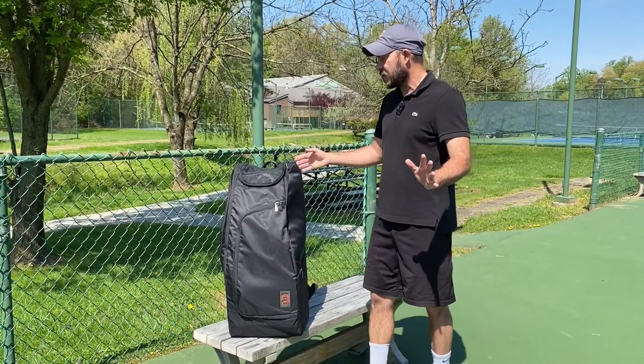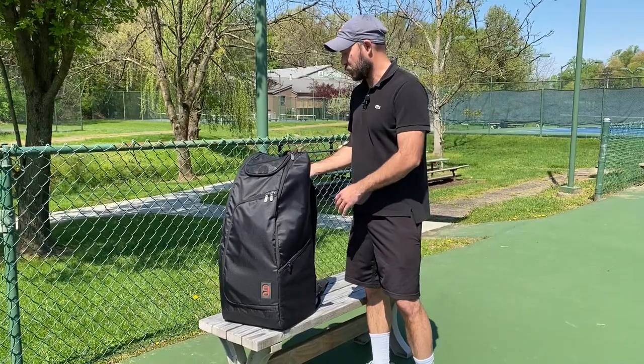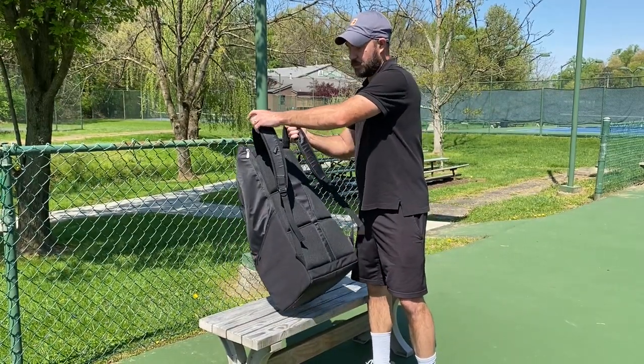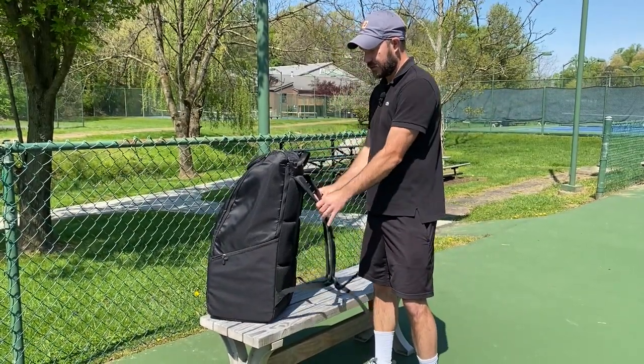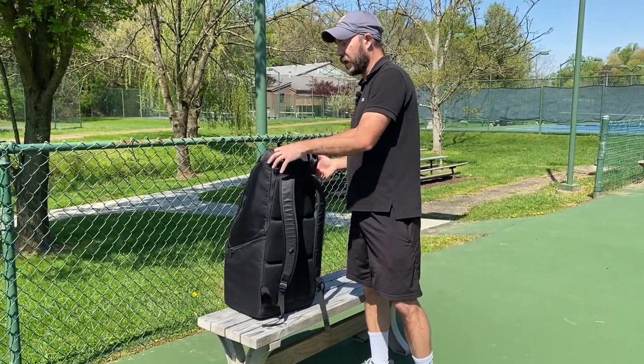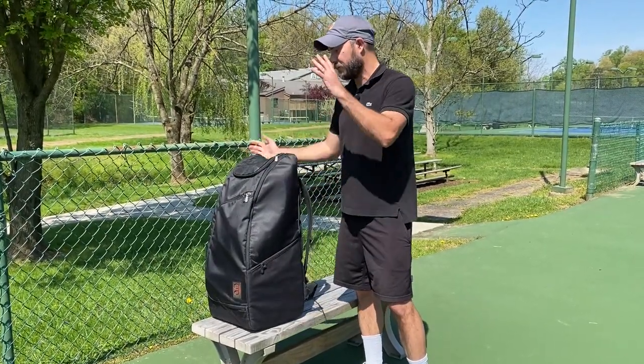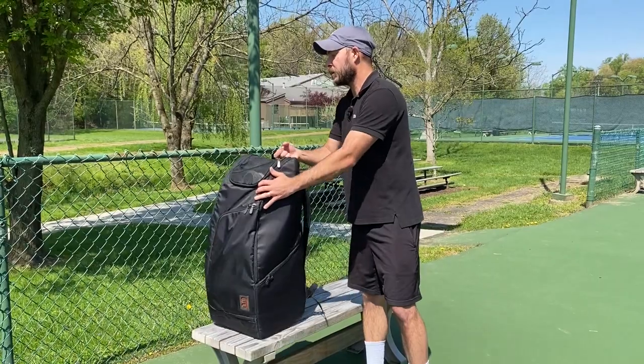It's freestanding, which is nice, and it has a handle on the top here which is super sturdy. It also has two backpack straps, and I do like the way that this backpack is engineered more like an actual backpack. A lot of racket bags, the straps seem to be an afterthought, so when you try to lift them up the bag kind of falls and your stuff goes everywhere.